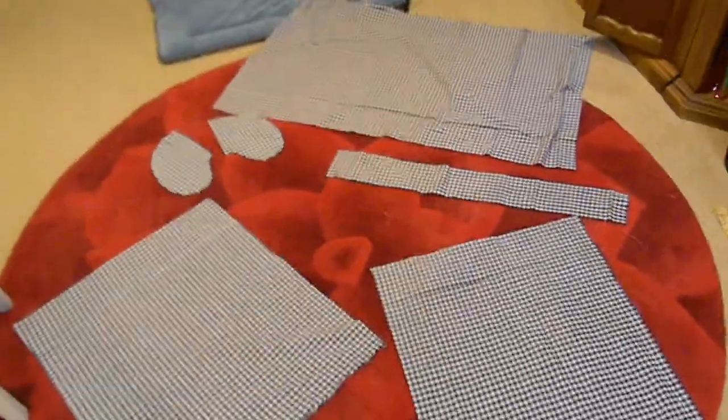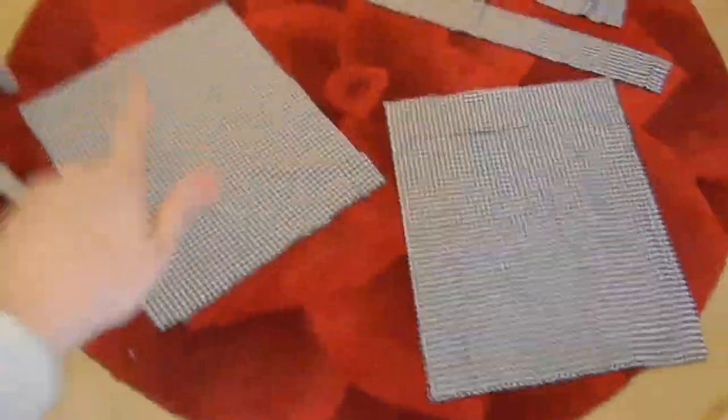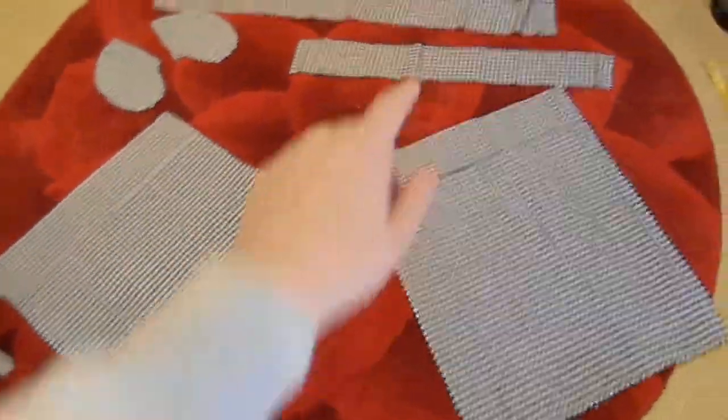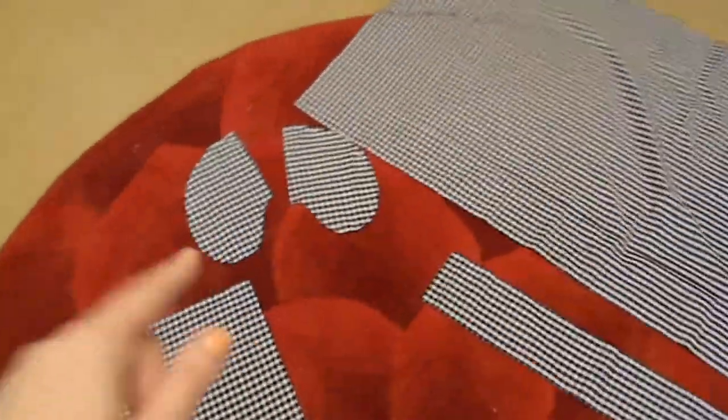I've got everything cut out and I am so excited! I think I'm going to have to do some ironing just because we're a little bit messy, but these are my two back pieces, there's the waistband, and then this is going to be the front and the two little pockets — they kind of look like lungs, I'm down with that.